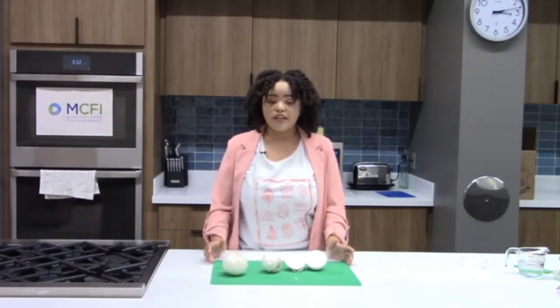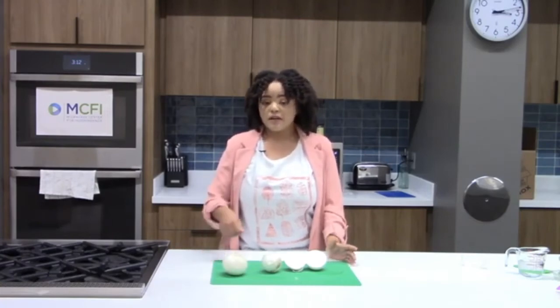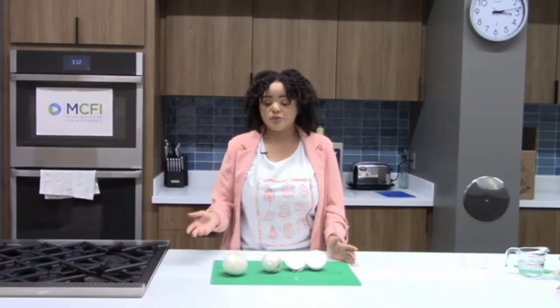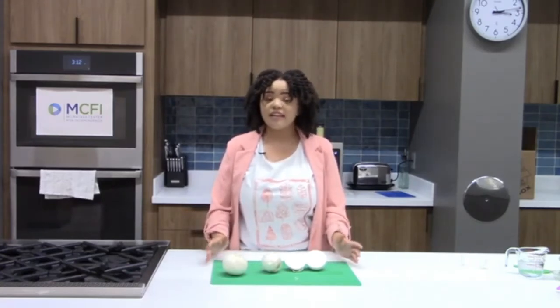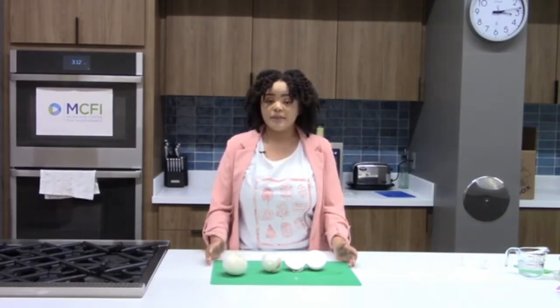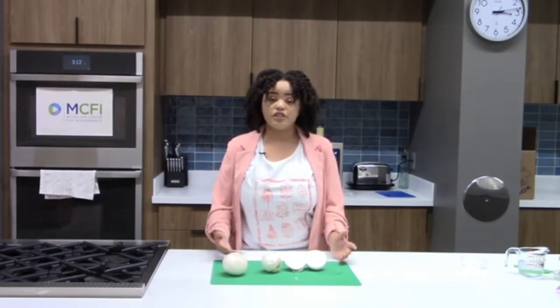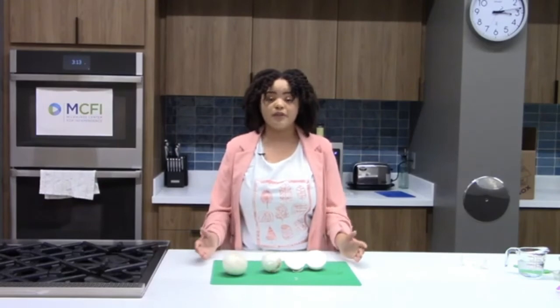Overall, onions are great for adding flavor to dishes — you can season with them, bake them into your main dishes, or create a delicious French onion soup. The cool thing about onions is that they're known to cool inflammation and protect against joint damage. So if you have achy joints or arthritis, eating and consuming onions is going to be helpful and beneficial for you.